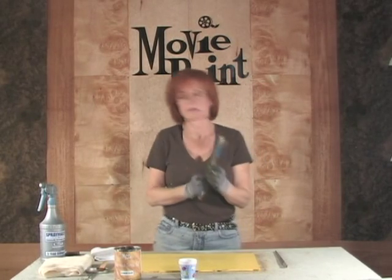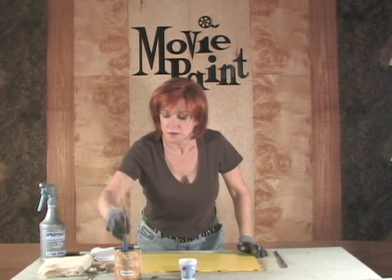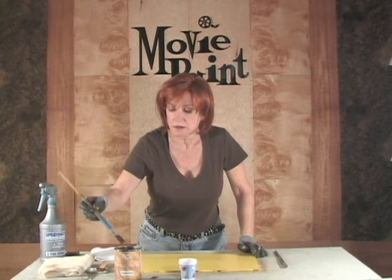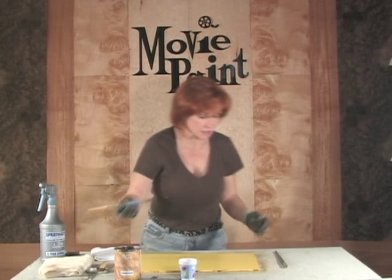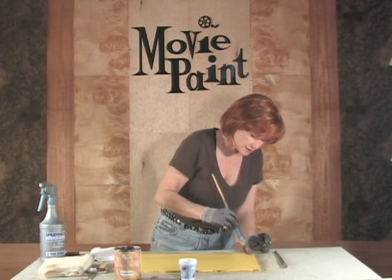You're going to take the larger of the two fitches and start making some stroke marks. Some of them are separate, just by themselves, and others will be clustered in groups. We're going to do a section and then a section, so you can see exactly what I'm doing.